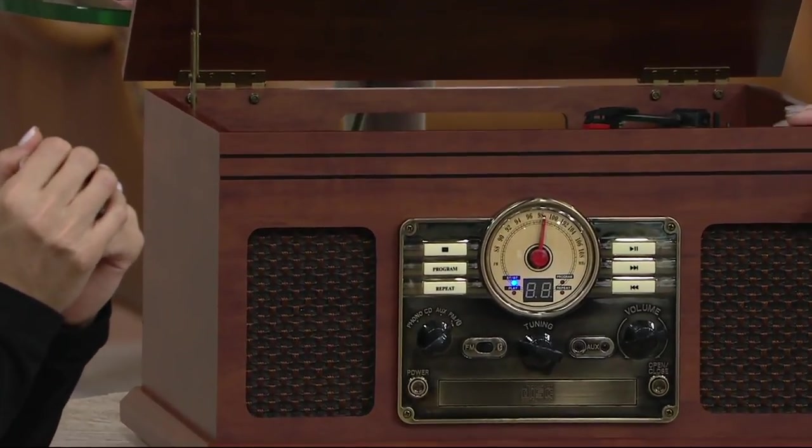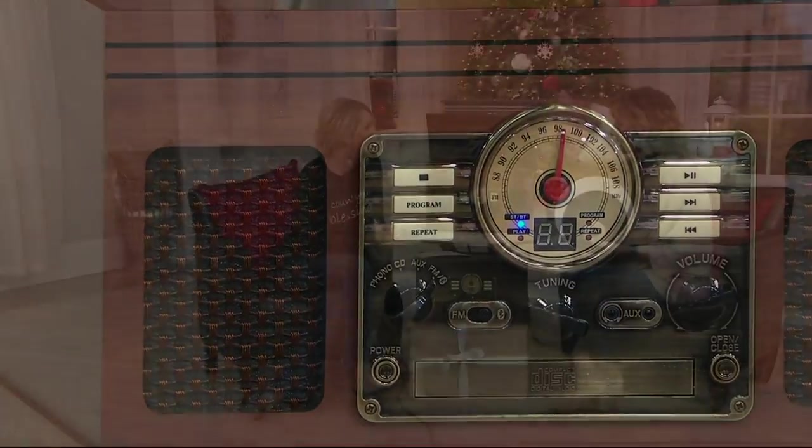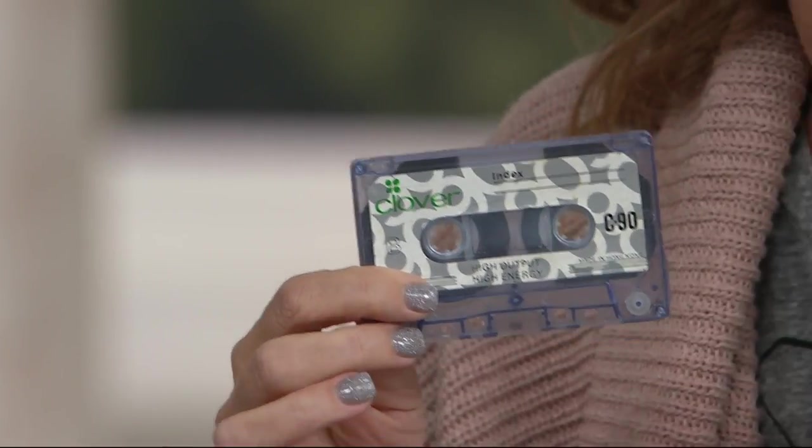It's a six in one. Of course, we have your vinyl — your 33s, your 78s, your 45s. You also have the ability to play cassettes — that's a whole other generation. I didn't even have a CD player in my house anymore. This is actually a mixtape I made when I was 16 years old, after a breakup.